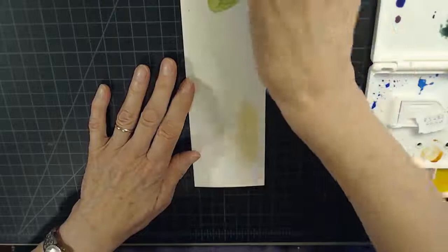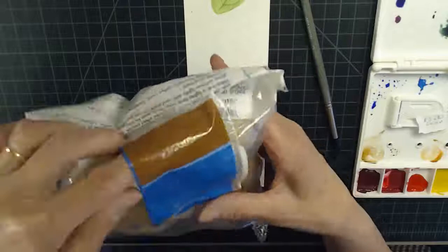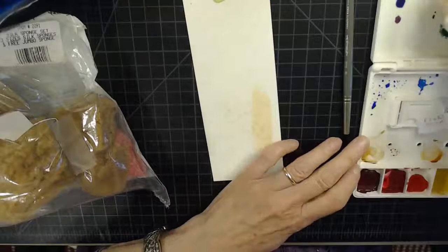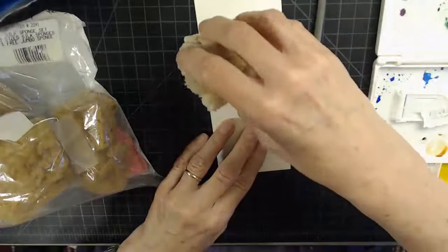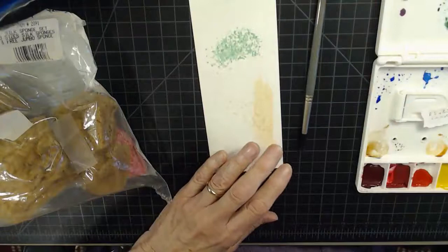The other thing — the sponges. I use these artist sponges to make my bushes. You get the sponge wet, pick up your paint, dab it on, and it makes really nice bushes. Then just dip it in your water when you're done. Also remember to use Kleenex or a paper towel when you want to make clouds.